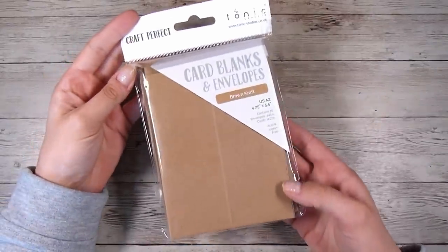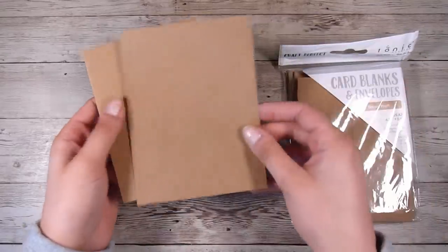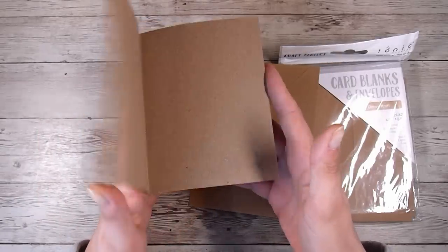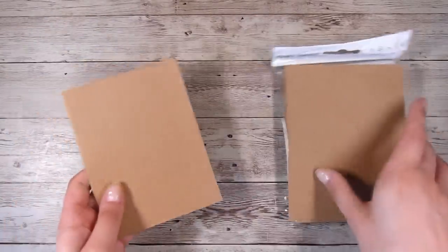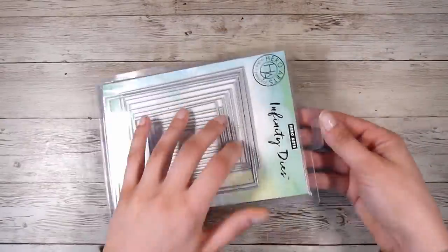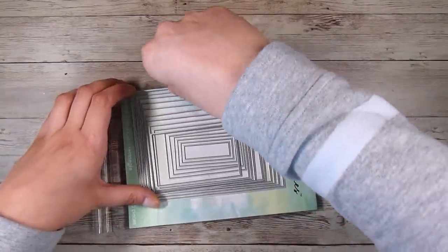Hi there, it's Natasha and thank you so much for joining me today. I had a plan in mind for what I've been wanting to do for ages, and I've also purchased these card blanks and envelopes, which are a craft colored card stock I've been meaning to use for a while. Today is the day I'm combining my two ideas.